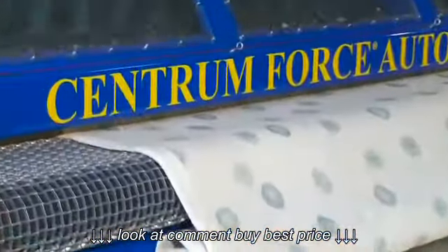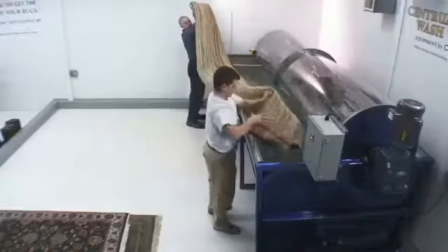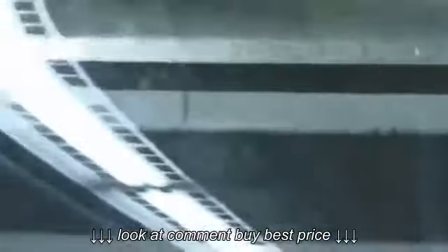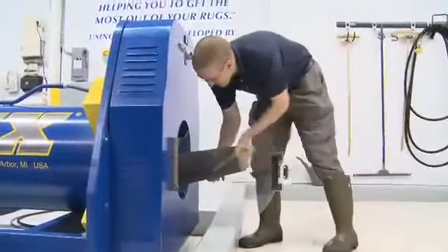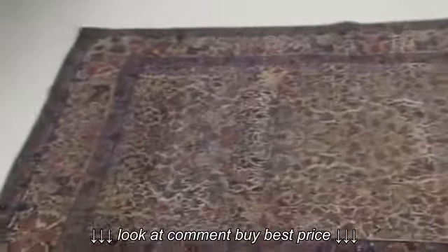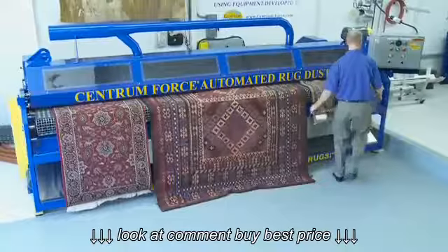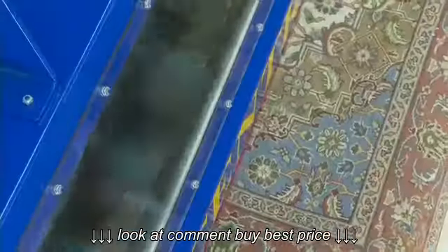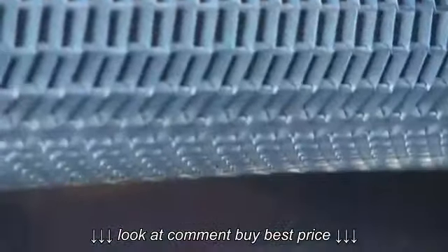In contrast, let's look at the way we clean rugs using the Centrum Force system — a system that includes a series of highly specialized and professional machines and methodologies. We begin by laying out and carefully inspecting your rug, noting any difficult areas or challenges. We then start the cleaning process by using our Centrum Force automated rug duster, which using innovative technology thoroughly removes all of the dry soils embedded in the rug.